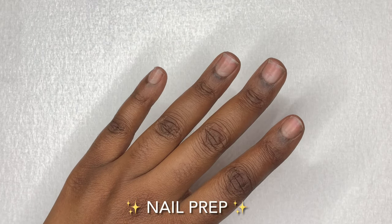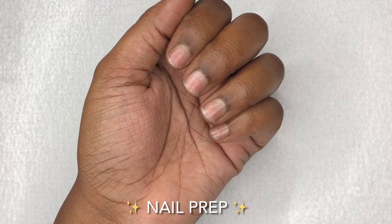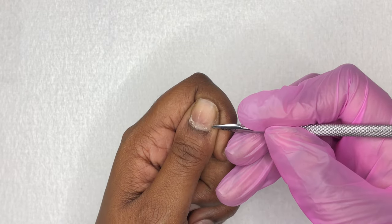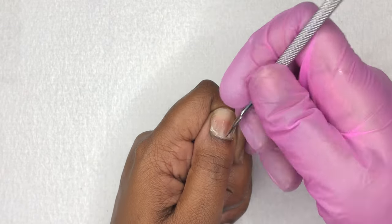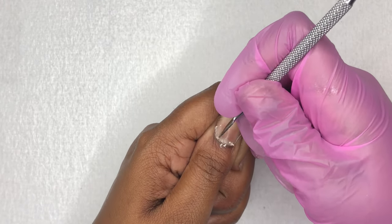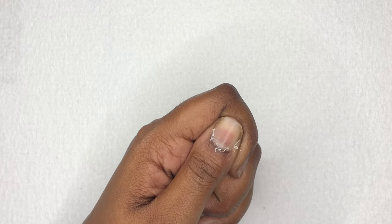Now that we're done with the unboxing, we can jump right into the tutorial. I normally don't show my nail prep on camera but I decided to do that today. You guys will see me pushing back my cuticles, getting rid of that dead skin, buffing off the surface, and just making sure the nails are fully prepped so that they can last up to two to three weeks.